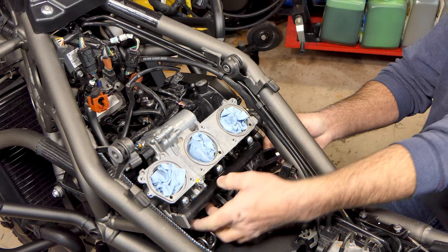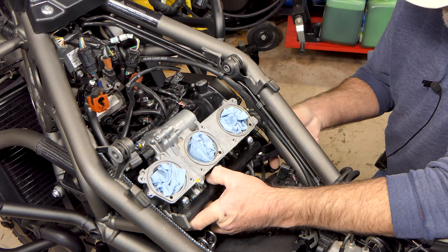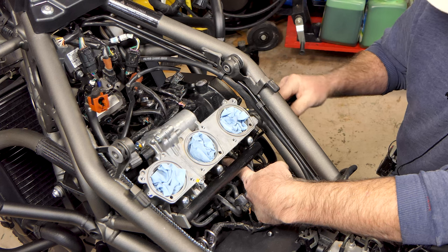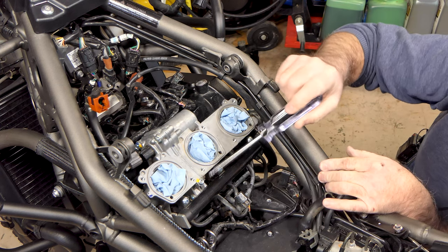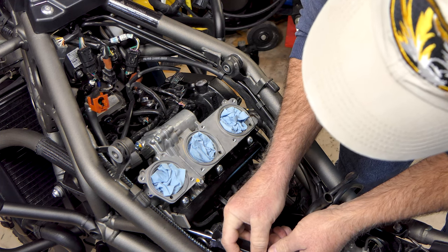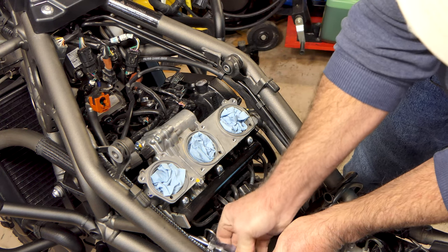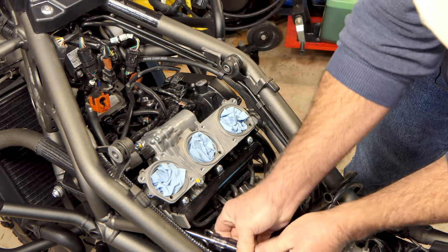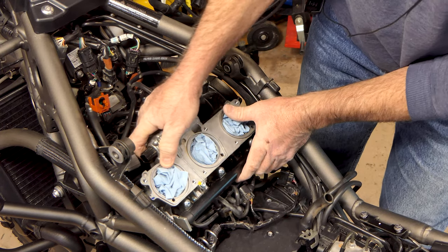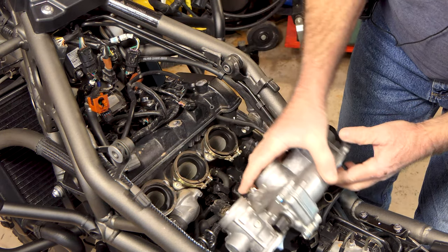Getting these clamps loosened up. This one on the middle is gotten loose - it was probably the easiest to get to right here from the side. The one on the left side they've got it turned where it's pretty easy to get to as well. That's how somebody put it on. I'll just leave the throttle body assembly sitting here for now.